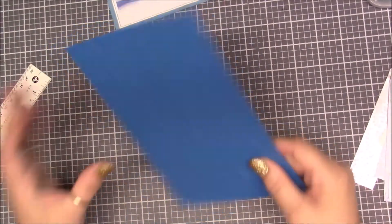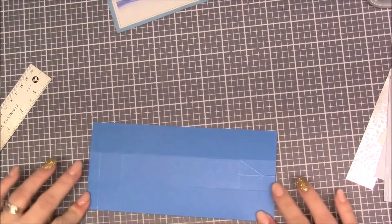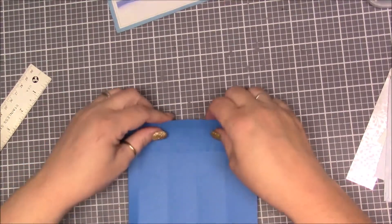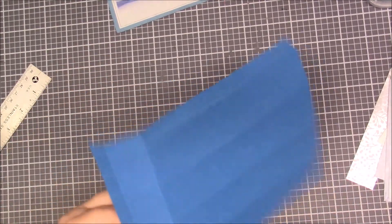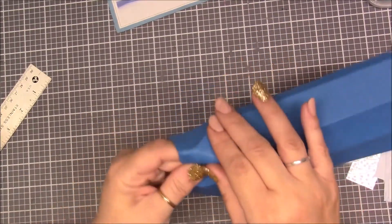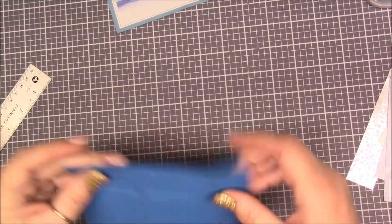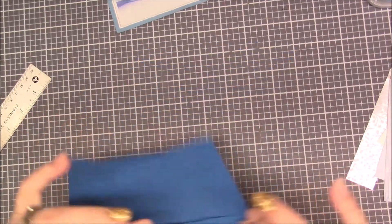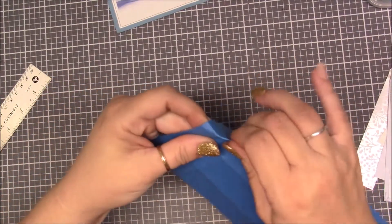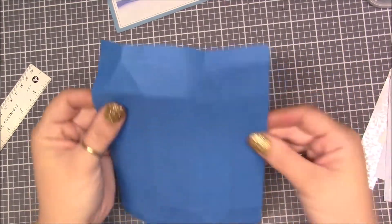Now we're going to fold on all our score lines. We're even going to fold on our little triangles — just help them a little bit like this. Pinch that in, score that down. Then score this one down — I like to just do it by hand for this. You just need to help it a little bit because once you start putting the piece together it won't even matter.